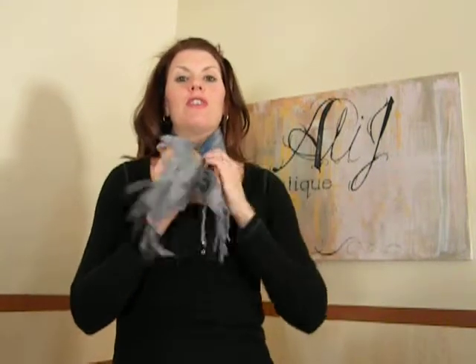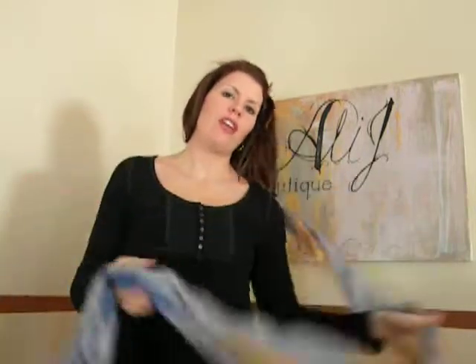Hi there, Allie J with Allie J Boutique here, and I'm going to show you a new scarf tie. This one is called the Carry, and I call it the Carry because a good friend of mine was the first to have two scarf parties, and so I just created a tie for her.